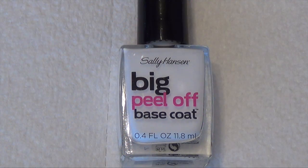Hi guys, so today I just wanted to do a quick update on the Sally Hansen Big Peel-Off Base Coat. Last week I updated you guys using the other base coat. I'll put that down in the description if you missed it and you want to see it.